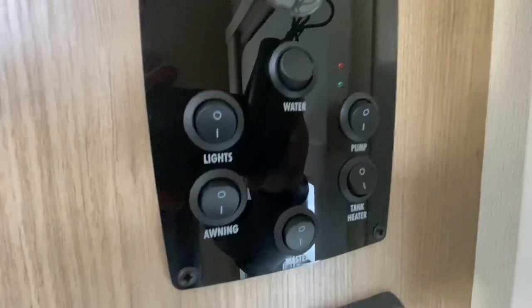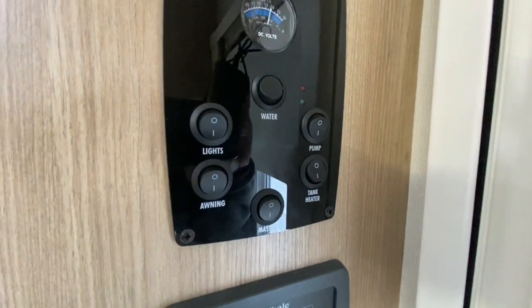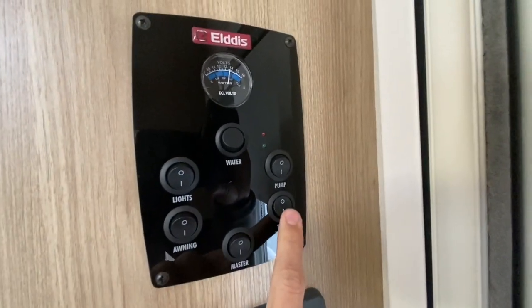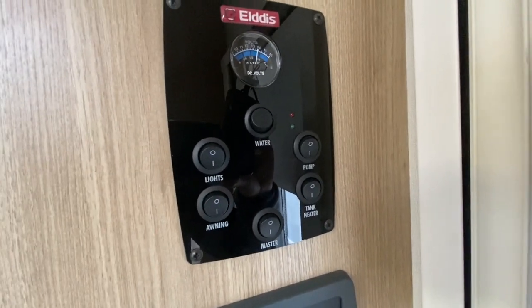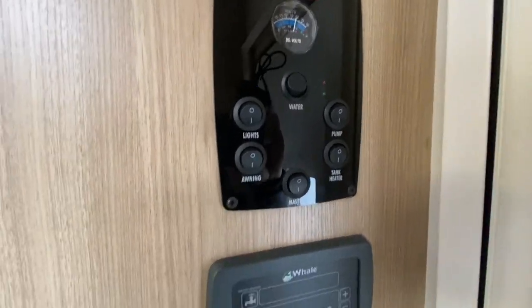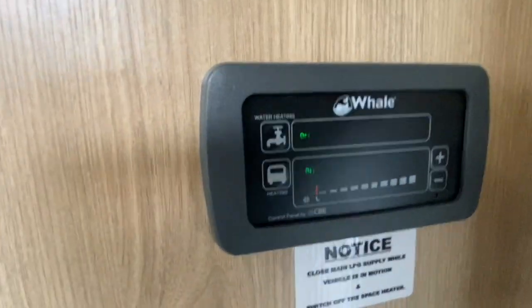This switch here — tank heaters — is only for when you are in a colder country or using the vehicle in winter when it's going to be frosty. Switch it on and it puts a current through the water to stop it freezing.